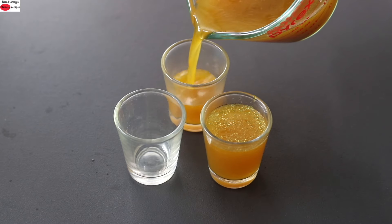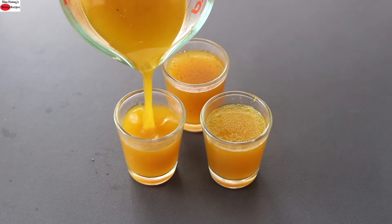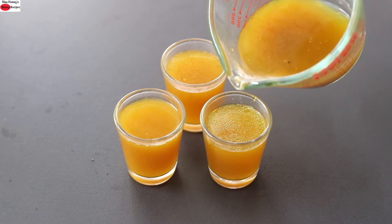You can have it as an immune-boosting drink any time of the day. Do try this healthy turmeric shots recipe and let me know how it turned out. Thank you for watching, and until next time — take care, bye bye!